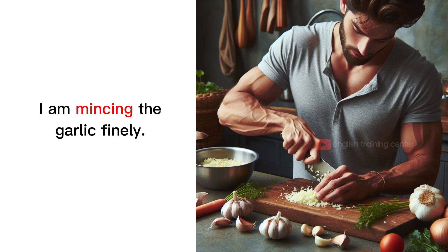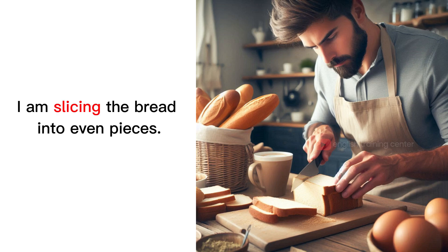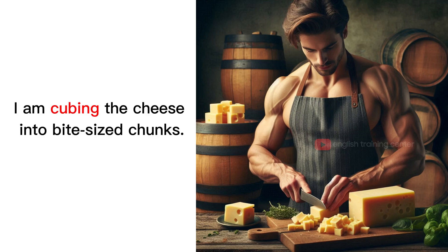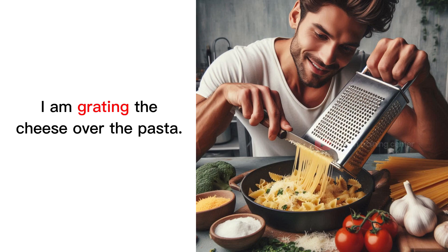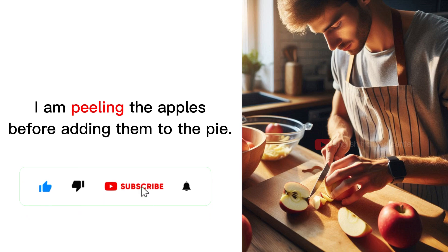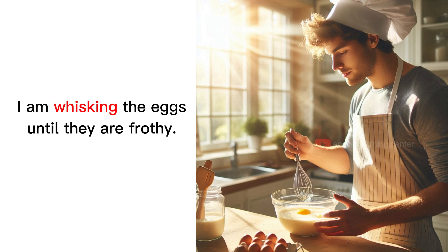I am mincing the garlic finely. I am slicing the bread into even pieces. I am cubing the cheese into bite-sized chunks. I am grating the cheese over the pasta. I am peeling the apples before adding them to the pie.